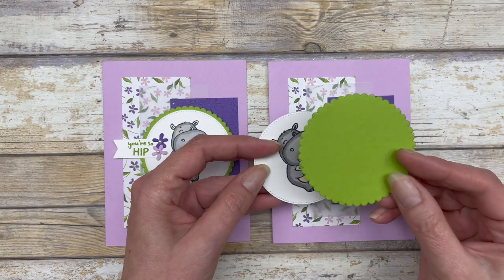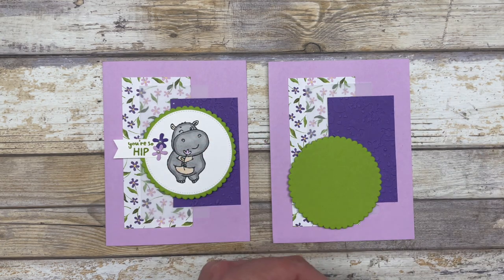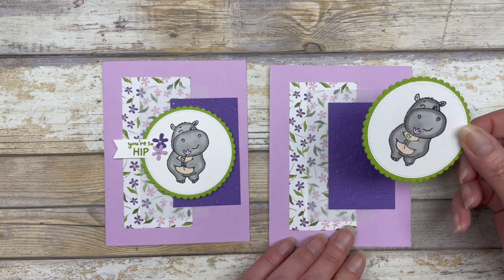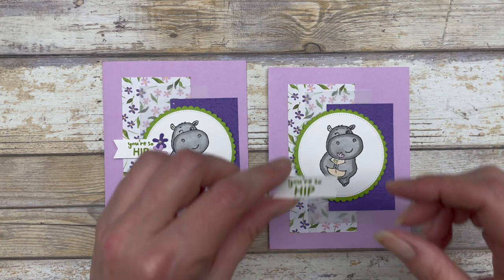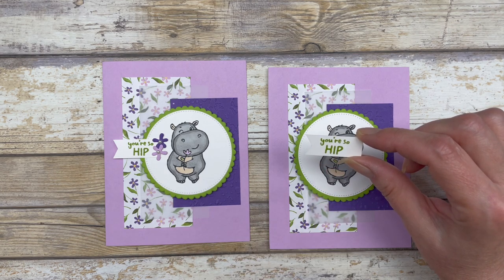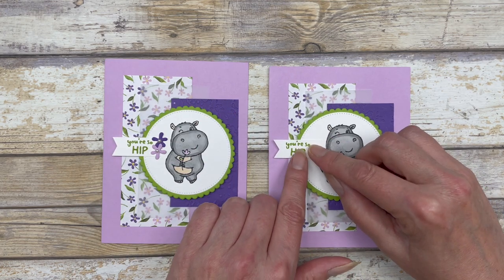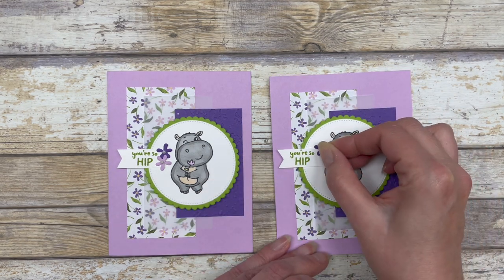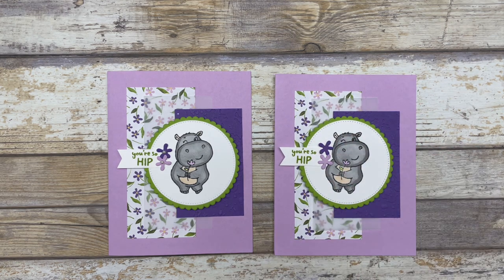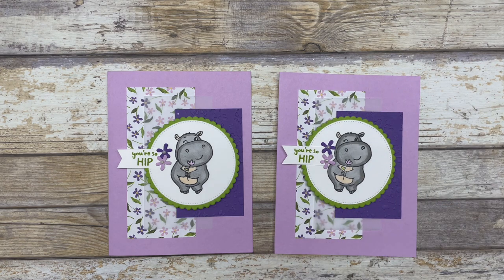The next thing I did is create a scallop circle shape in Granny Apple Green, slightly larger than the white circle shape to give it a nice little matting. I'll adhere this little guy right on the circle shape and add a couple of dimensionals on the back to pop it up right in the center of the card. I also created a little banner on a half-inch wide piece of white cardstock with a greeting from the set, adhered to the left side. Then I cut out a few floral shapes using the dies from the set, coordinated with the designer paper, and added a couple of pearls to the florals.